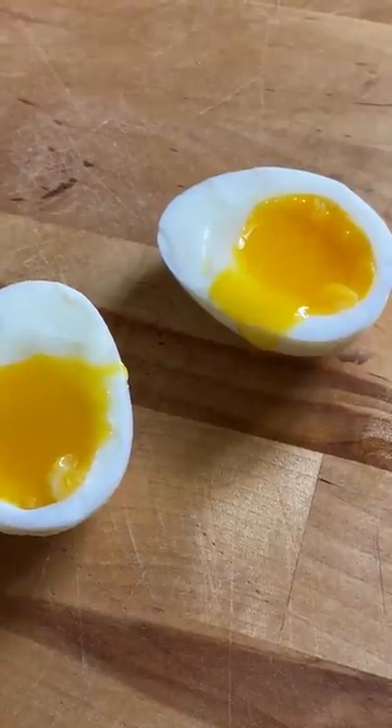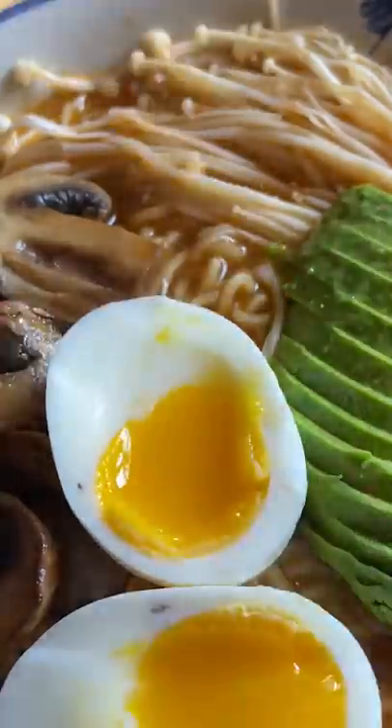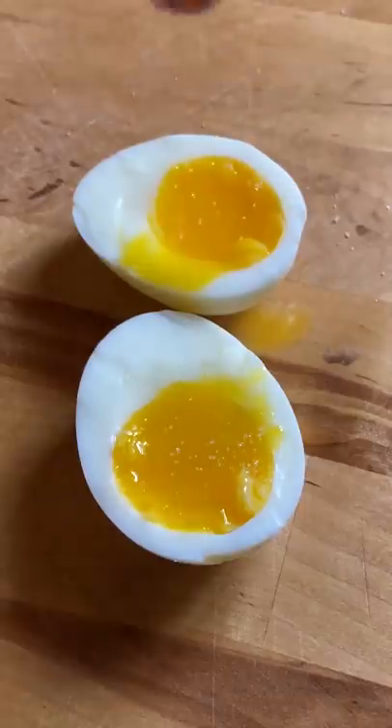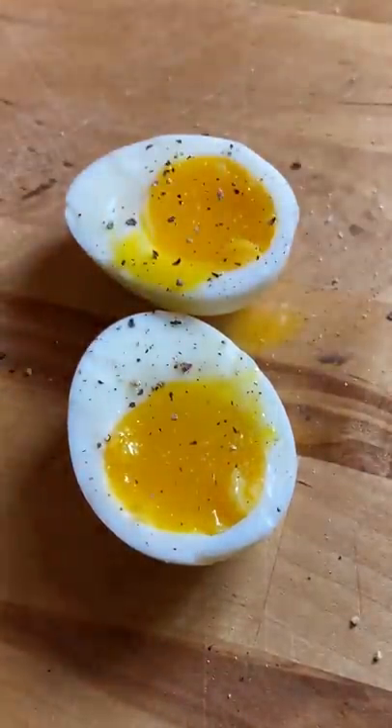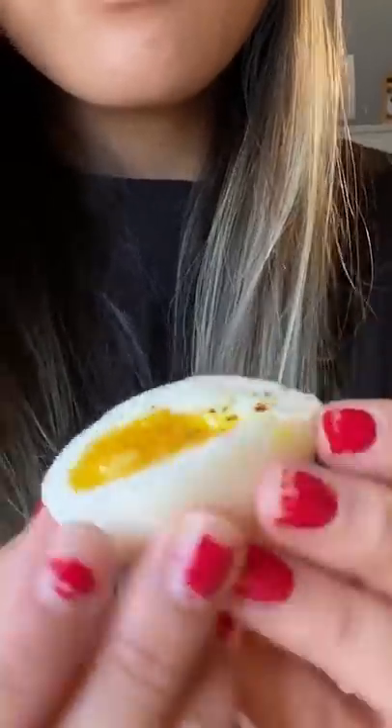I can't believe it took me so long to learn. You can add this to your ramen or add some salt and pepper for a quick snack. I don't mind telling people that I didn't know how to cook an egg now, because it reminds me of how much there is still to learn. How do you like your eggs?